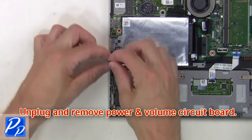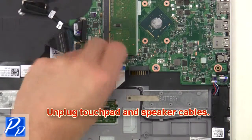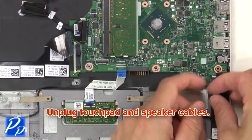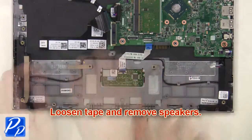Now unplug and remove the power and volume circuit board. Next, unplug the touchpad and speaker cables. Then loosen the tape and remove the speakers.